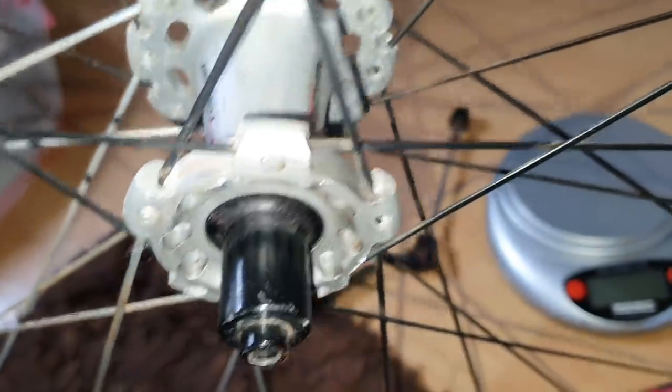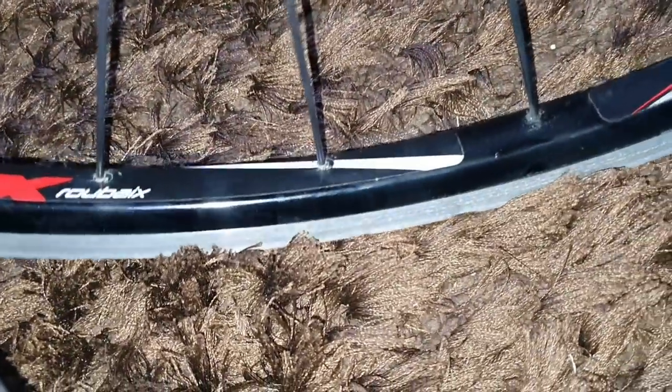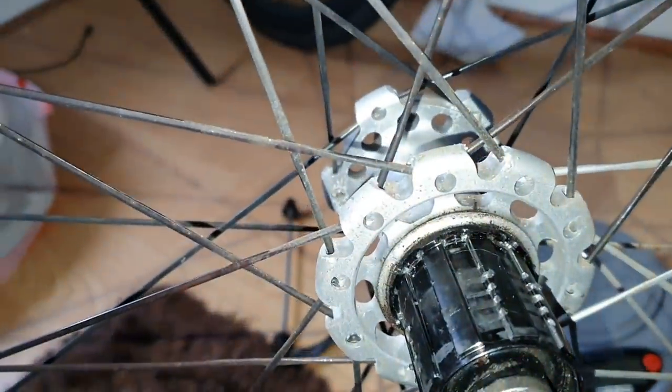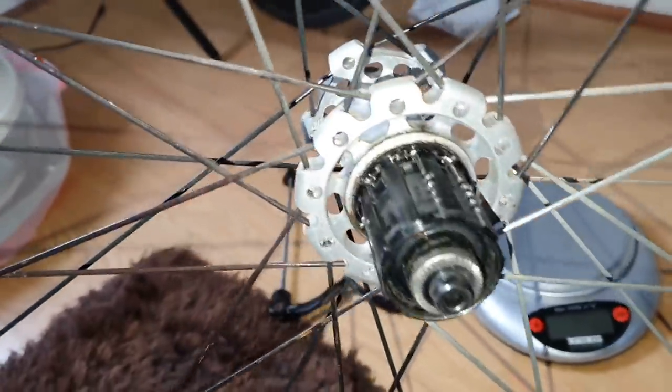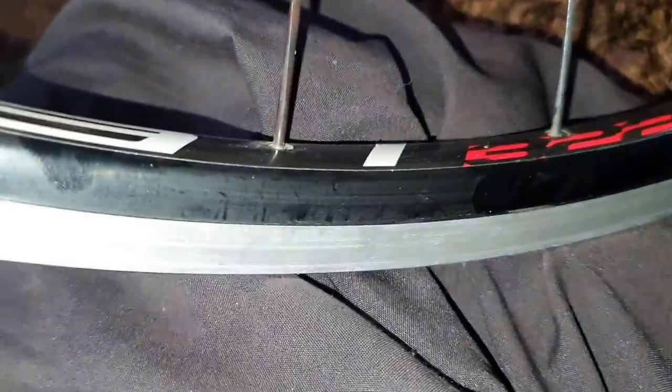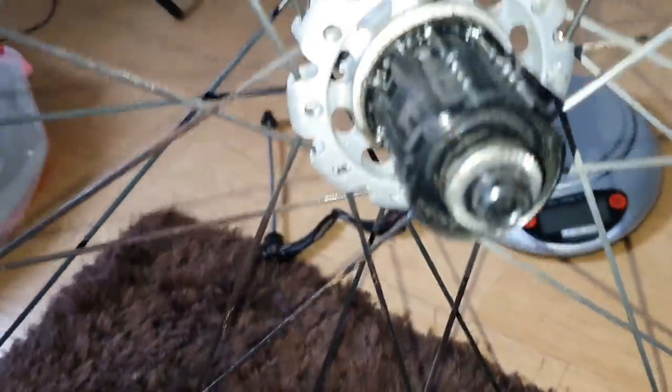It's a DT Swiss sort of 240-style internals. A shallow section rim. Looks like 30 spokes in the rear — 10 two-cross and 20 on the drive side. That's an interesting setup. Also, the nipples are inside the rim with little plugs taking care of that.